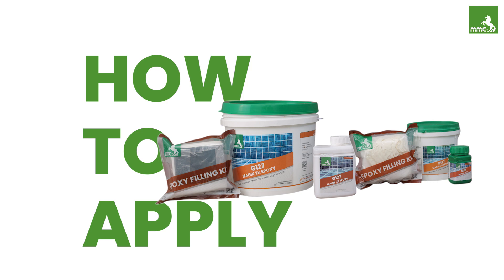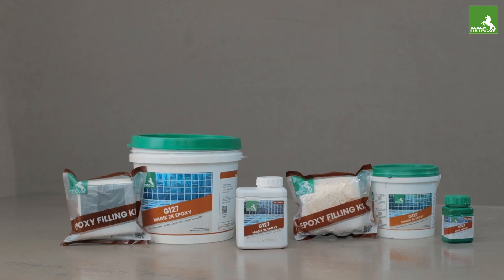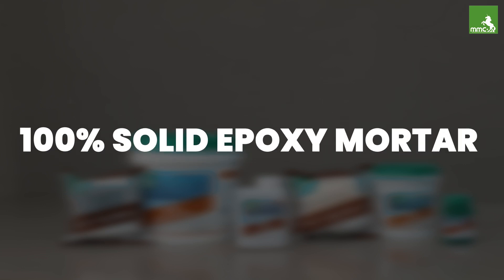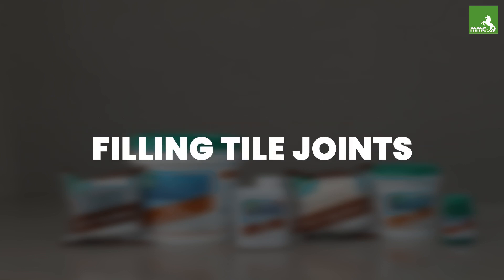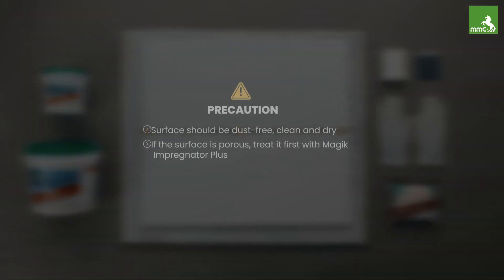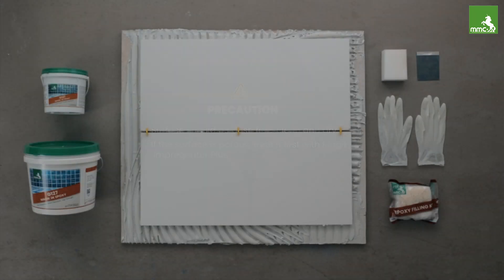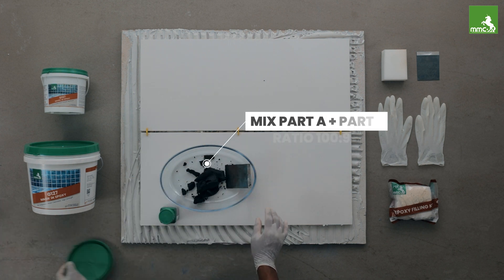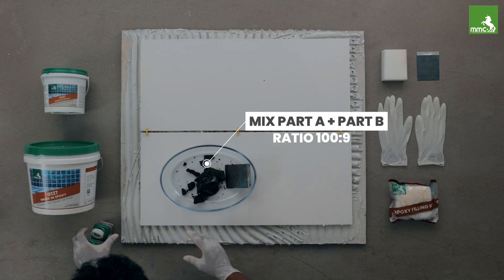Magic 2K Epoxy is a two-component water-cleanable, hundred-percent solid epoxy mortar used for filling tile joints. The surface should be dust-free, clean, and dry. If the stone or tile is porous, it should first be treated with Magic Impregnator Plus.